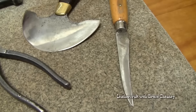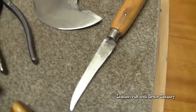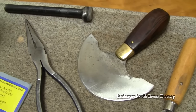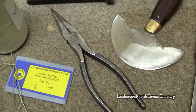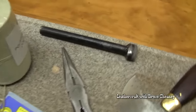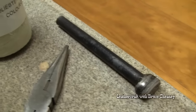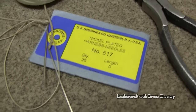Up here, this sharp pointed knife is called a point knife. It's made by C.S. Osborne and you can get rough with those knives — they sharpen easy, just use it as a utility knife. There's a round knife right there also made by C.S. Osborne, and you don't necessarily have to have one to start with, but you can add one later. That's my Maker Mark stamp there, and I'll have the information on that in my description.